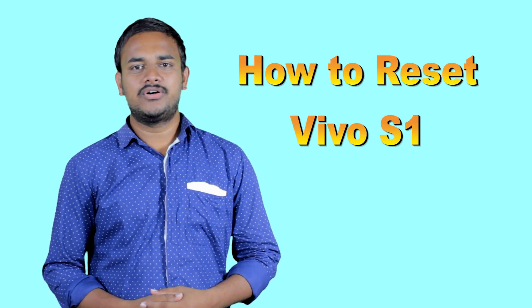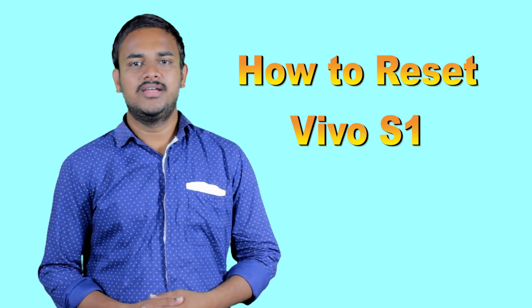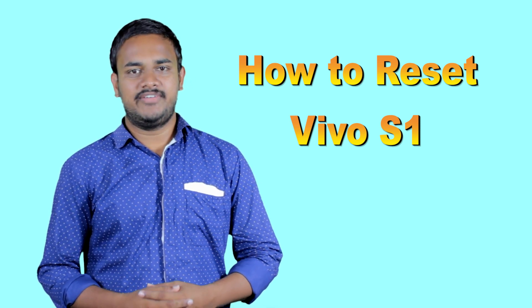Welcome to Android Pro Tips. In this video, I am going to show you how to reset the Vivo S1 Android phone in different ways.